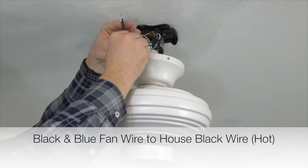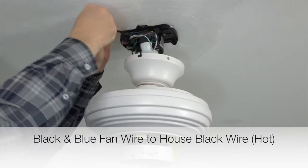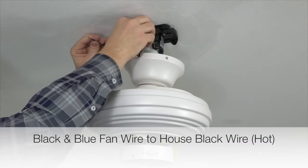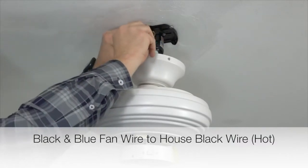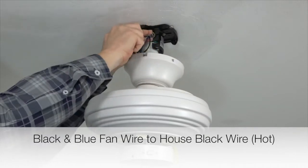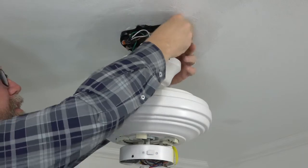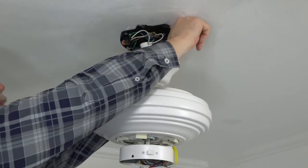Next, take the black wire and the blue wire from the fan and twist those two wires together. Once twisted, connect those wires with the black or hot wire from the house supply lines. Twist all three wires together and finish the connection using an included plastic wire nut and a piece of electrical tape. Once that connection is made, gently tuck all the wires into the mounting bracket to make room for the canopy to attach.